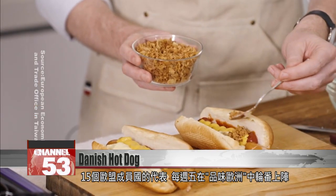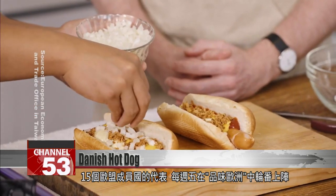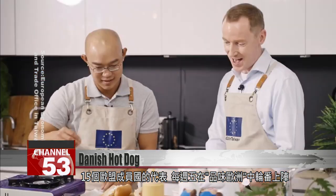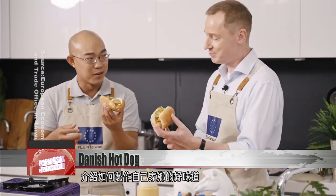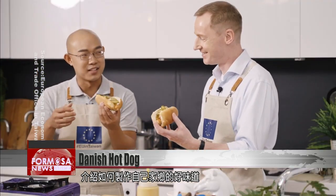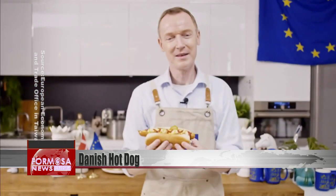A new episode of Taste of Europe will be released every Friday. In each episode, representatives from 15 EU member states will teach viewers how to make authentic European dishes from their home countries. FTV reporters Stephanie Yang and Zhong Shuhui in Taipei.